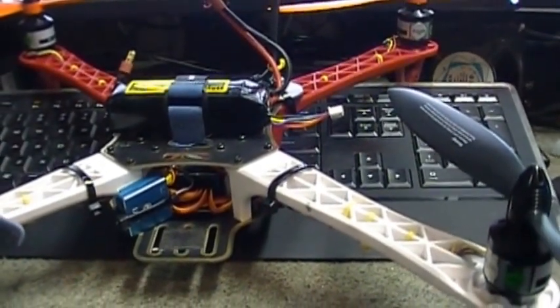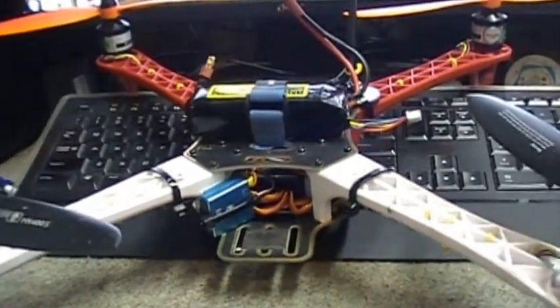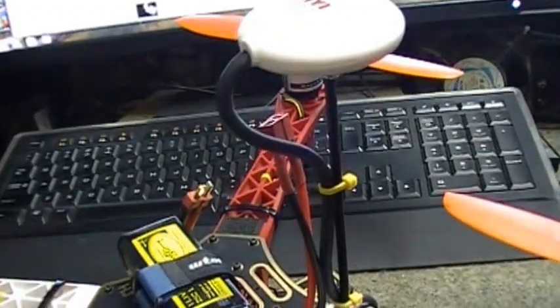Well folks, the Frankenstein Crycopter is completed. I thought I'd give you a short video of the completed project. Let's see if it can give me a better view here.